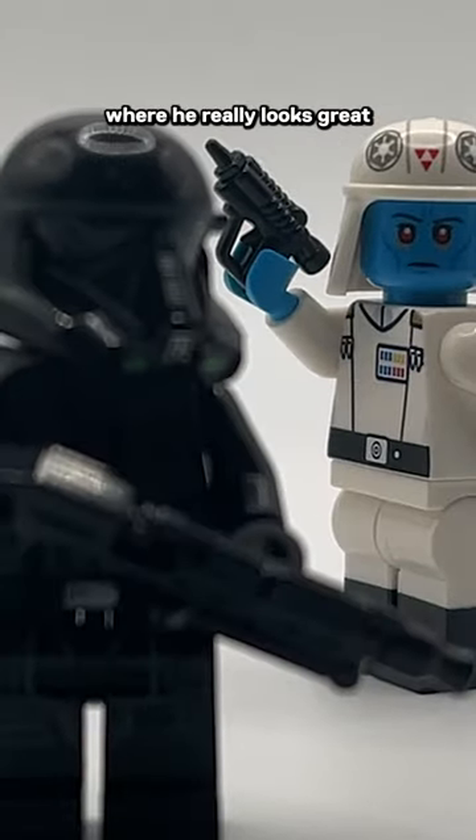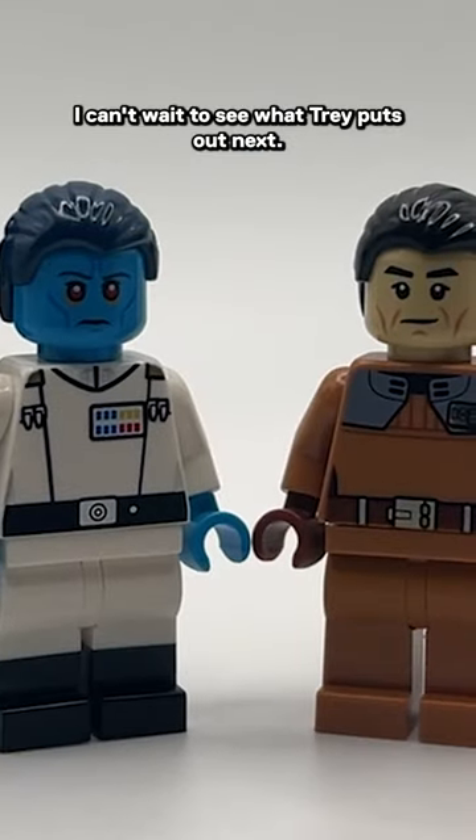You can also do his combat outfit here where he really looks great with the Brick Arms blaster. I can't wait to see what Trey puts out next.